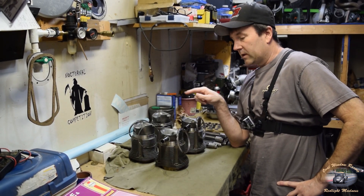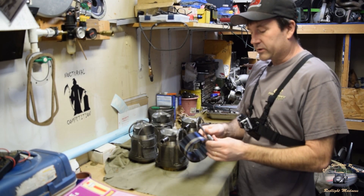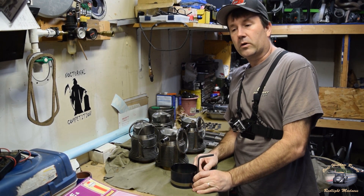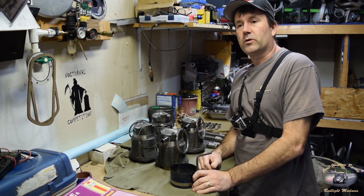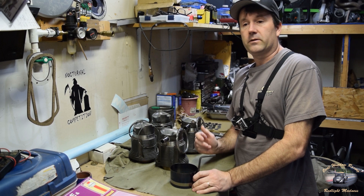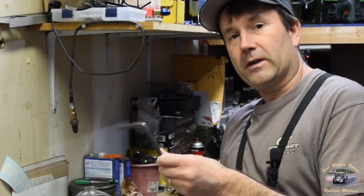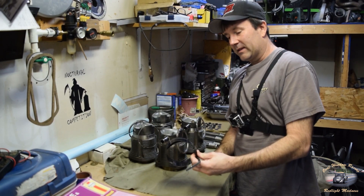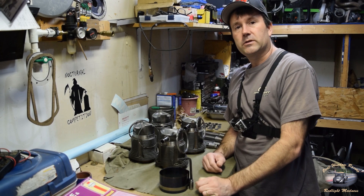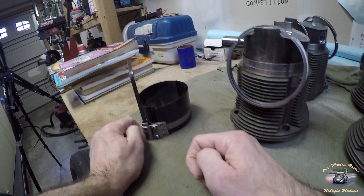There are a couple different ways of doing it and a couple different ring compressors to use. What I use — like magic it appears — is this universal ring compressor. Something I picked up at one of the local auto parts stores, probably AutoZone, probably 20 to 25 years ago. Surprisingly, I still have the wrench — it hasn't been misplaced at all.